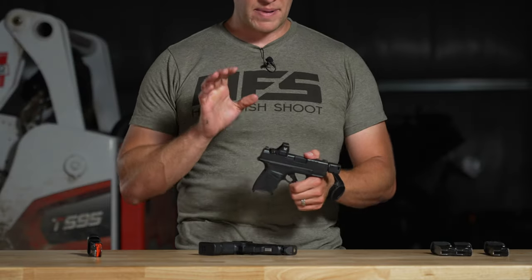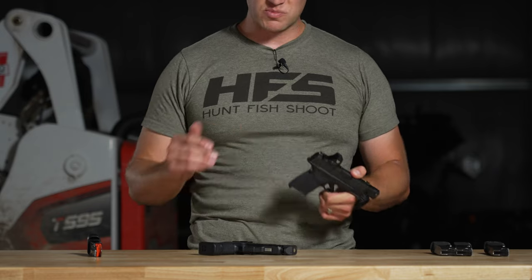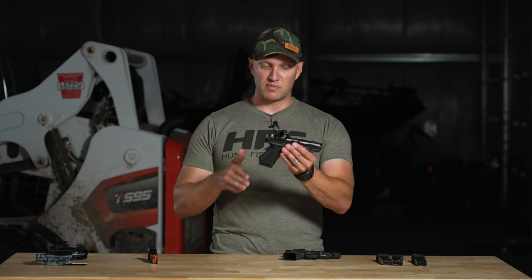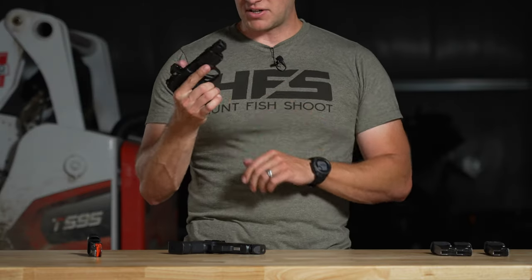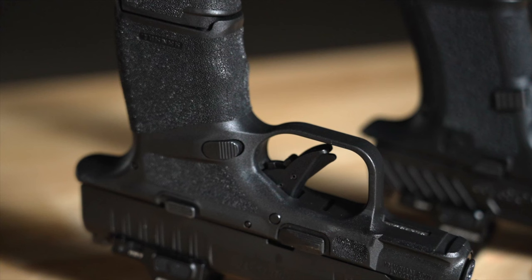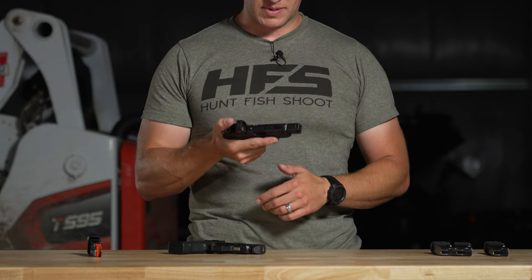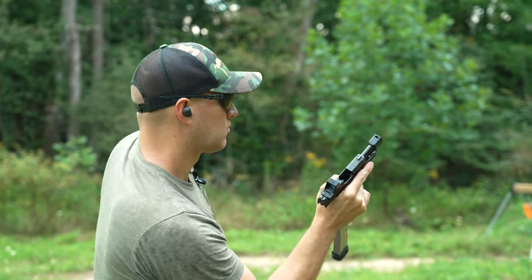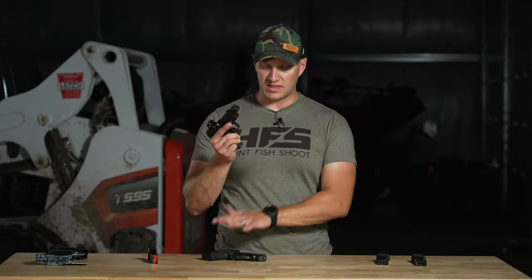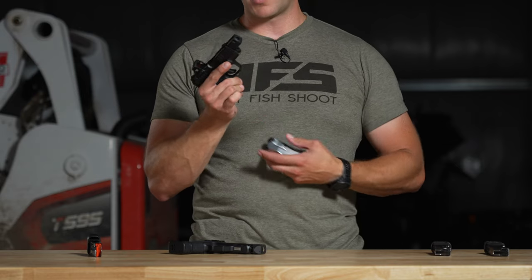What I do like about the Hellcat is the grip angle itself — it's more of a neutral grip angle. It's not so much the raked Glock-style grip angle you get with the CR920P, which is a little bit more angled versus a vertical grip angle on the Hellcat RDP. That said, I don't care for the finger grooves on the Hellcat; I wish it was just flat. But I prefer the overall grip angle on the RDP. The magazine release button on the RDP is easier to use, easier to hit, and may even function a little bit better than the CR920P.